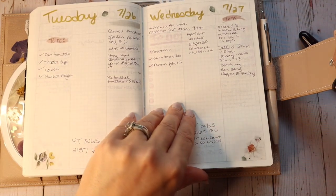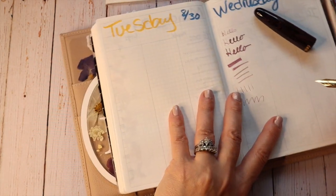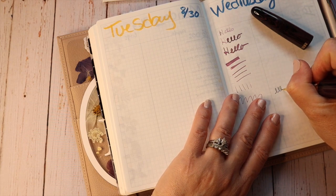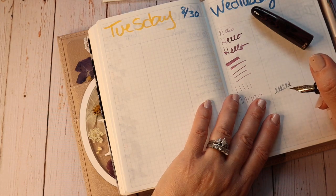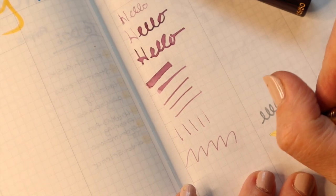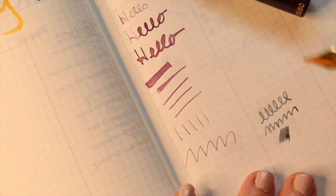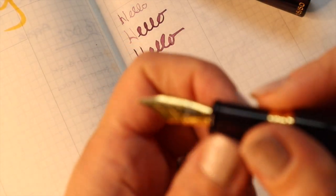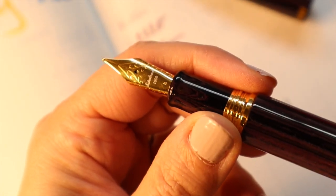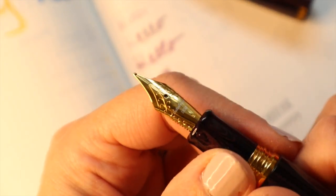I have inked this one up. I can't remember exactly what I inked it with — I'm going to find a random page I didn't write much on. I think it's a Ferris Wheel Press ink, and I believe this one is Blushing Mushroom. They do use Jowo nibs — their company uses those and has them branded for Esterbrook. I got a broad nib.